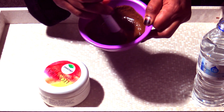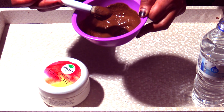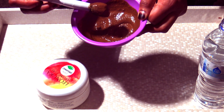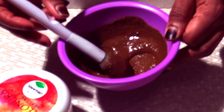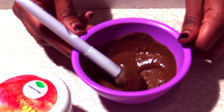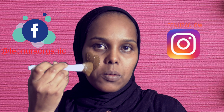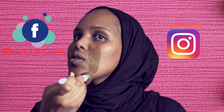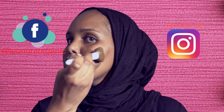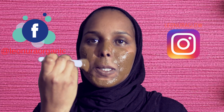It's very instant and ready to use. So I'll put it on my face with my brush. This is my face before the mask. And then I'll show you guys after 20 minutes when it dries — I'll show you the results, how my face is different.